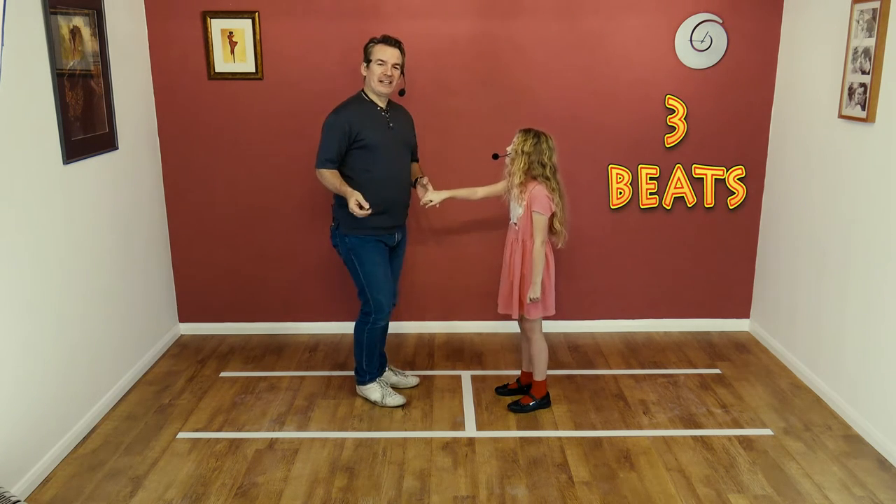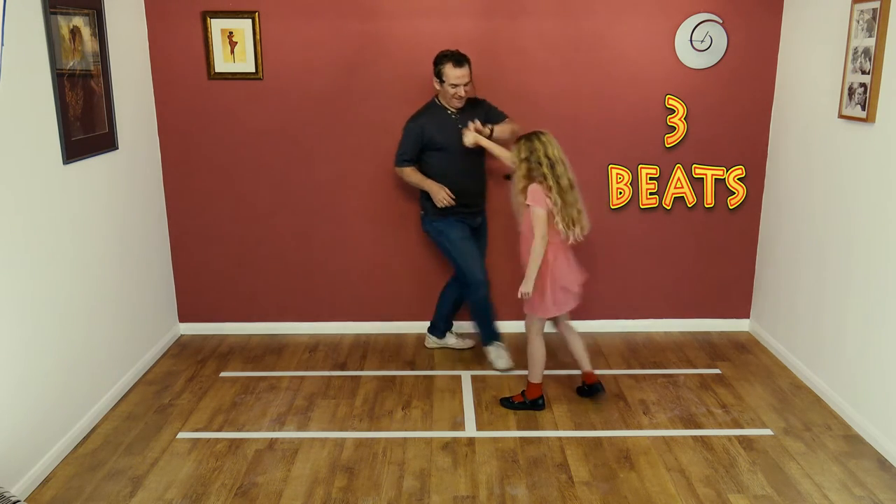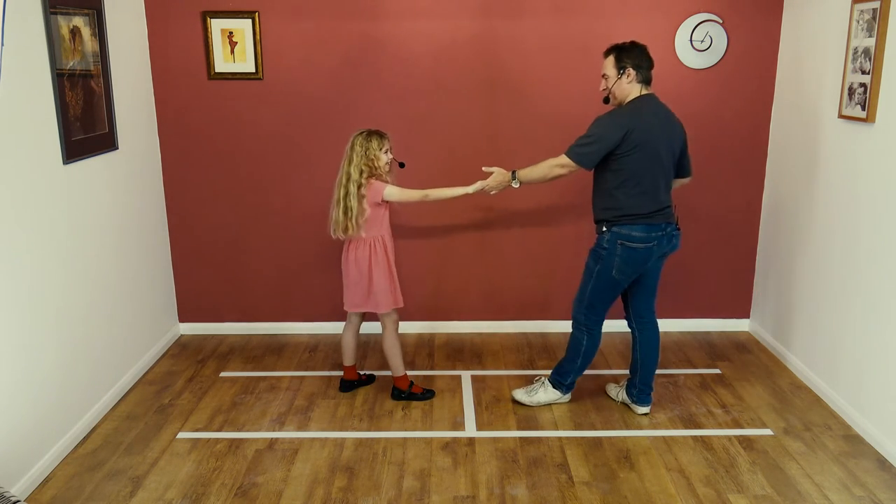Okay, here we go. Five, six, seven, eight, and one, two, and three. Brilliant. Well done.